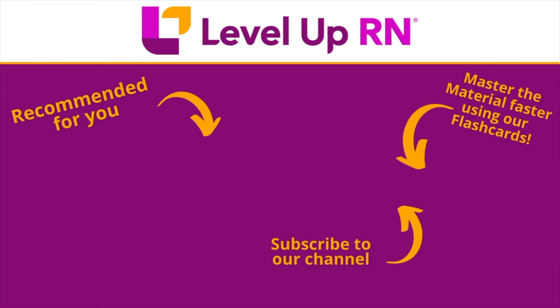I invite you to subscribe to our channel and share a link with your classmates and friends in nursing school. If you found value in this video, be sure to hit the like button and leave us a comment letting us know what you found particularly helpful.